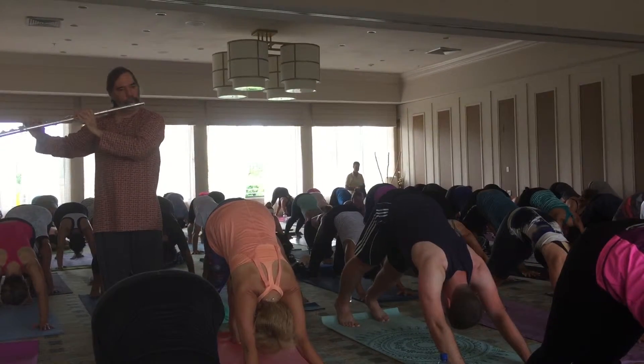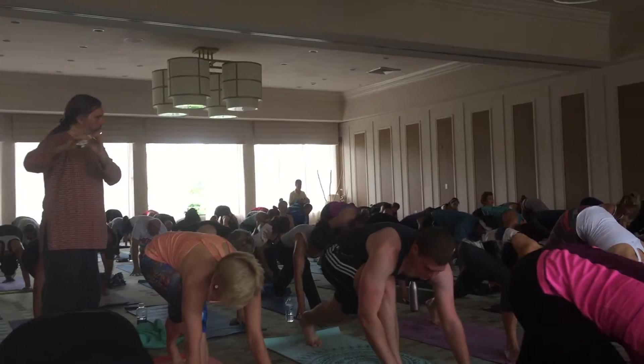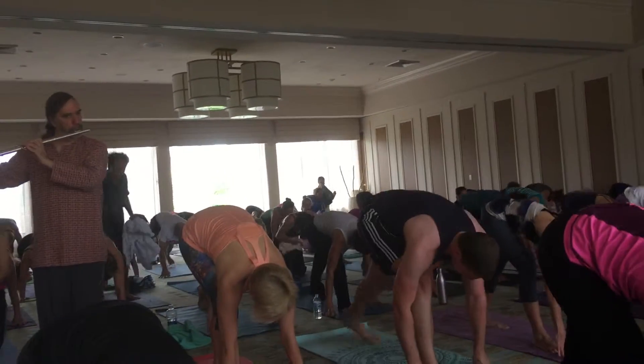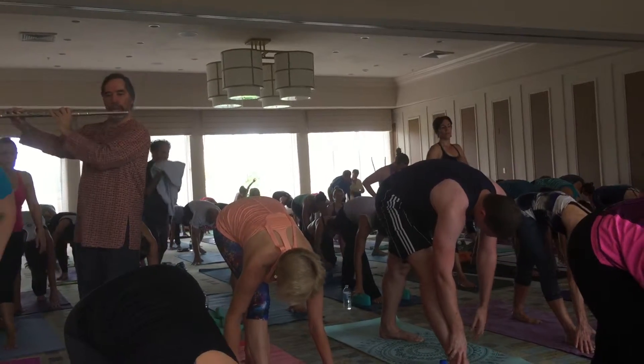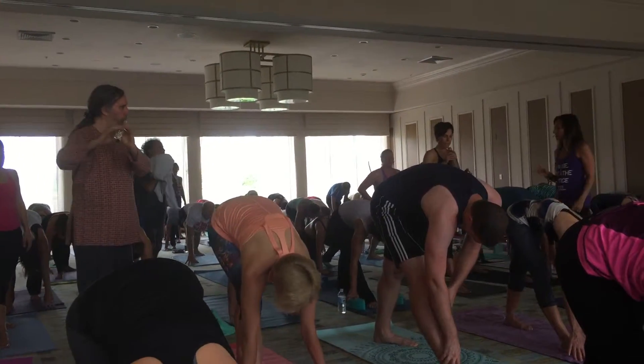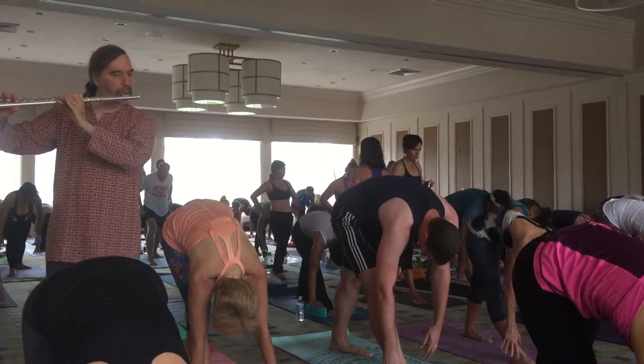Now walk your right foot up to your hands. Listen carefully. And then the left foot's just going to take a little step up. So make your stance just a little bit shorter — don't go too short, just a little bit shorter. So what I'm after here is both feet on the ground.